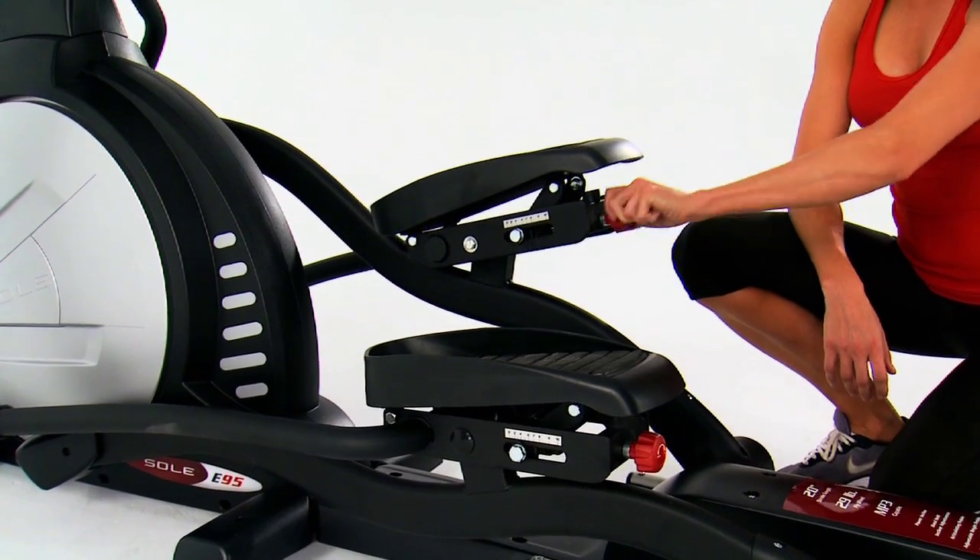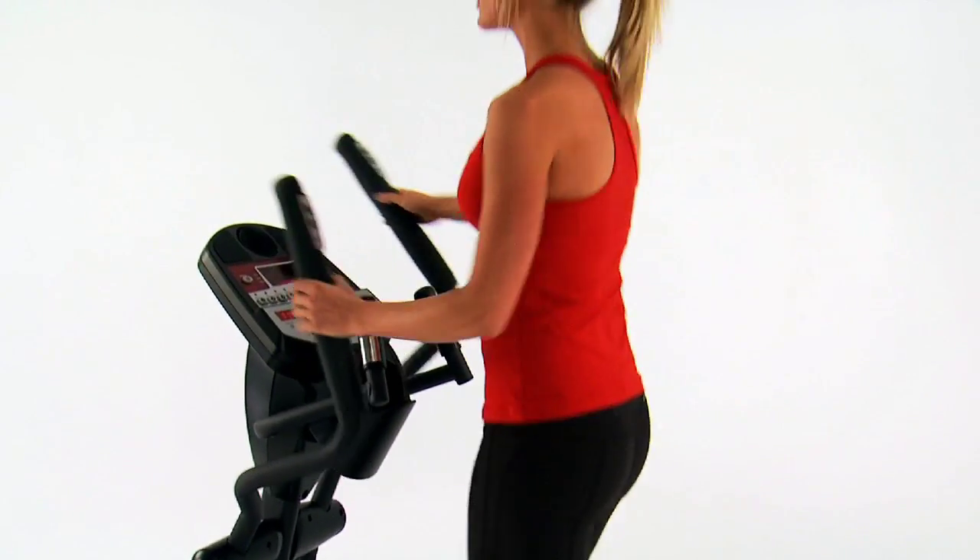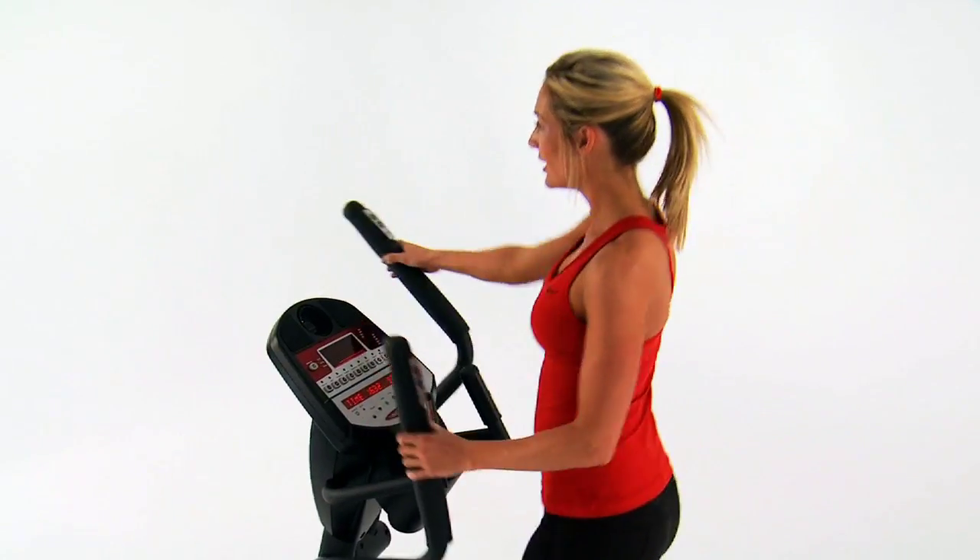The articulating foot pedals can be further tailored to match your movements precisely, so you can focus on the intensity of the workout and not the numbness of your toes.